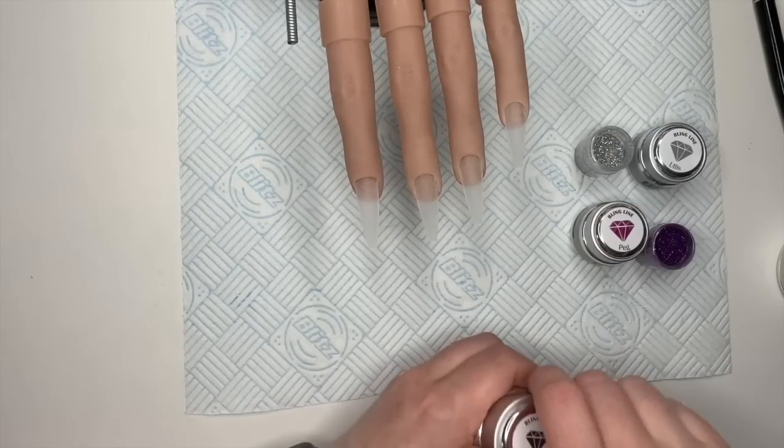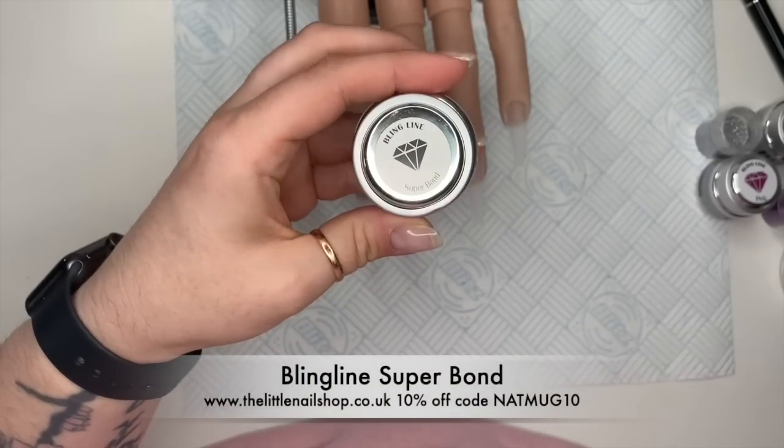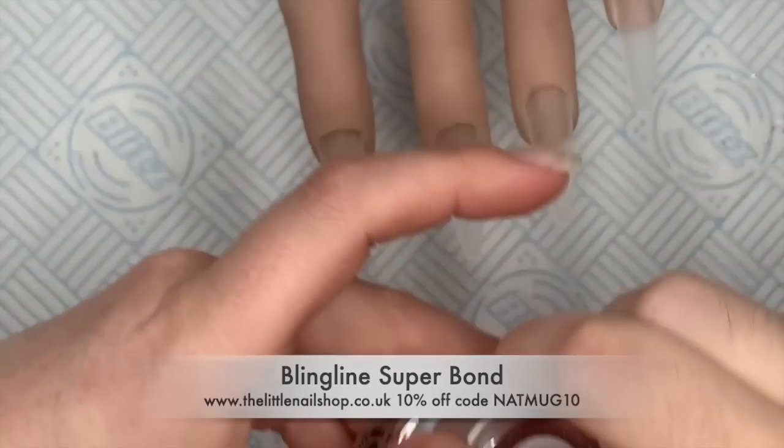So I have prepped my nails and I'm going to put these to the side. You prep your nails first, and now we're ready to apply the gel.